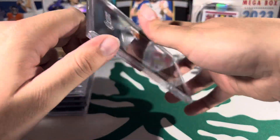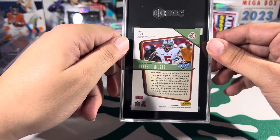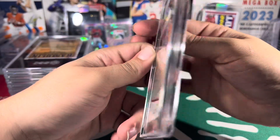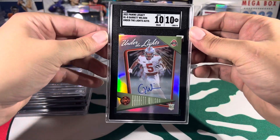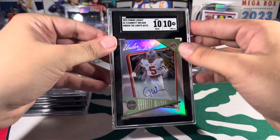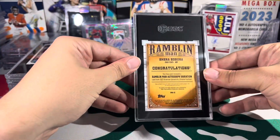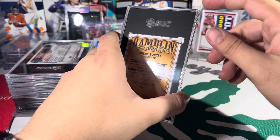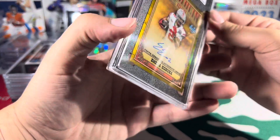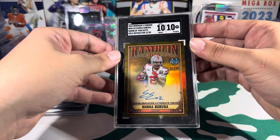Next up we have Garrett Wilson — this is 'Under the Lights' from 2022 Legacy. Look at that — 10/10, very nice. After that, this card is really sick: it's a gold refractor of a Mack Egbuka non-card autograph. Beautiful 10/10 right there, 31 out of 50.